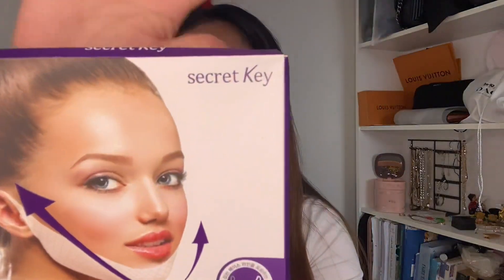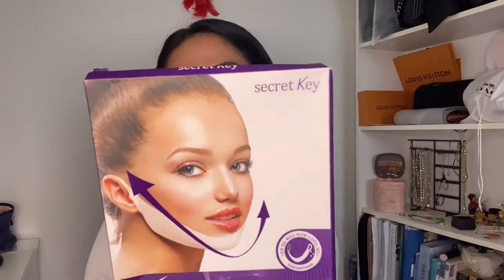Hey everyone, Jessie here again, welcome back to my channel. Today's video is a review again. As you know, some of my blog is about reviews or unboxing. So now let's try the patch for the jawline. It's from Secret K. This Secret K is a triple lifting patches — we can put it here, so this is for a jawline to be lifted up like this.